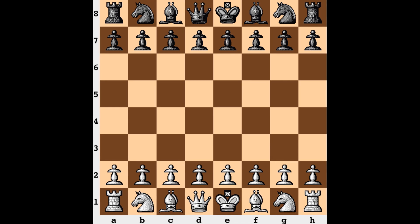Hi everyone, it's Jerry. This is game 4 from the 2011 Women's World Chess Championship match. Going into this round, Huye Fan has a 2-1 lead over Humpy Koneru and is looking to extend that lead playing with the white pieces. Let's see how things play out.